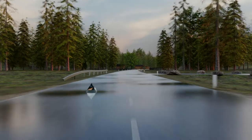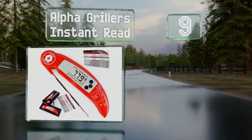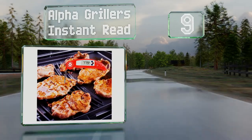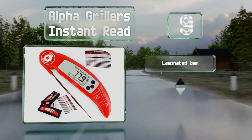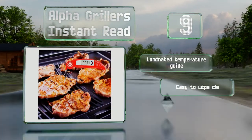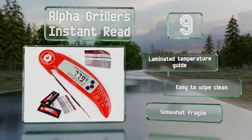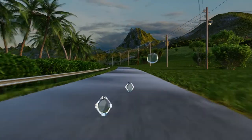At number nine, the Alpha Grillers Instant Read sports a high precision sensor that's accurate to within one degree, ensuring your meat is never under or overcooked. It works right out of the box and takes less than seven seconds to get a reading, so you can get the lid shut quickly. It includes a laminated temperature guide and is easy to wipe clean, but it is somewhat fragile.